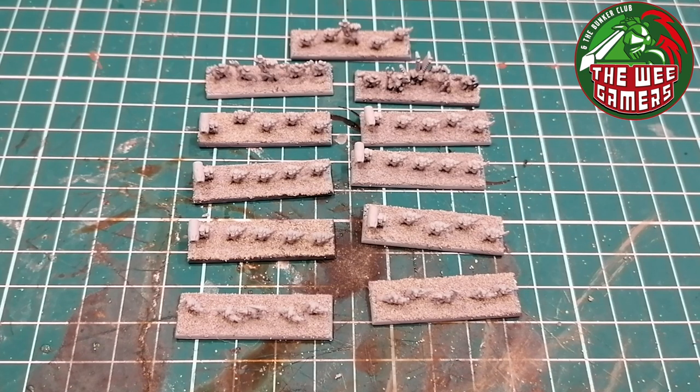Two grots at the back, and there's an additional stand which has an Odd Boy on it. I've chucked him in with these because he's actually going to be with the big guns. In that rule system, if you put an Odd Boy with your big guns you can change them to super guns - make them basically a bit better as he tells them what to do.